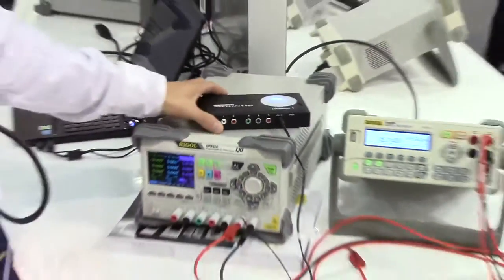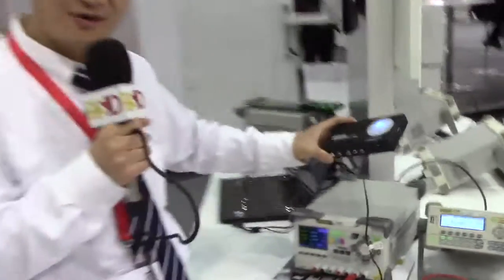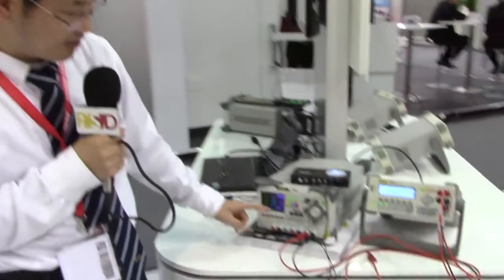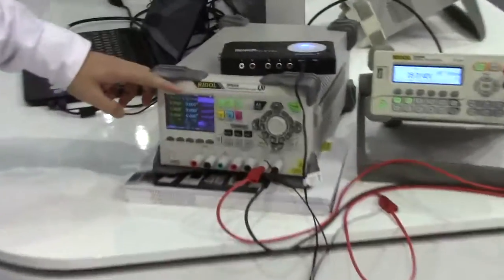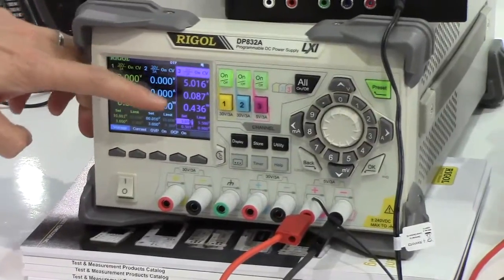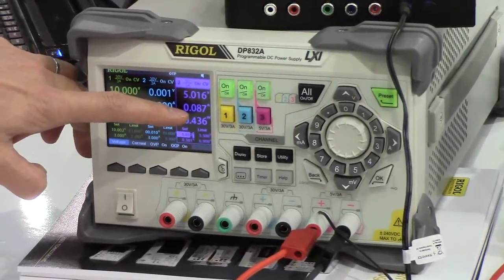Now I want to show how this power supply can provide power — for example, to this DOT. I just use the VGA IDMX adapter as a DOT. I connect to channel 3 and set up the voltage. Here we can see I set it to 5V and the output current is about 0.087A.